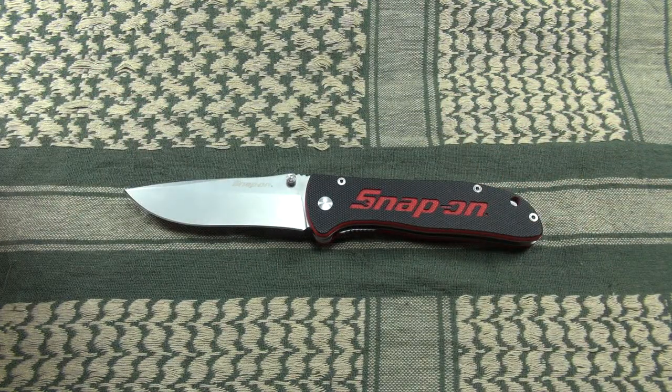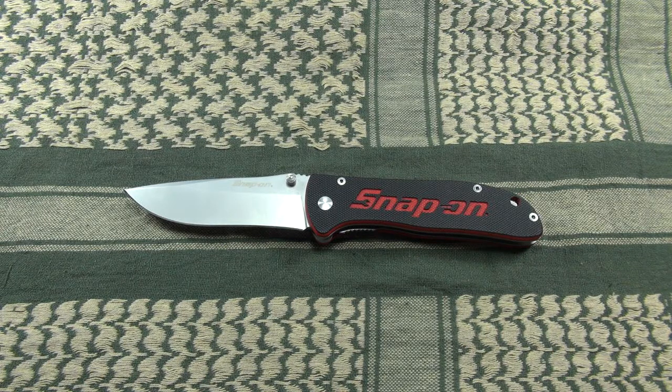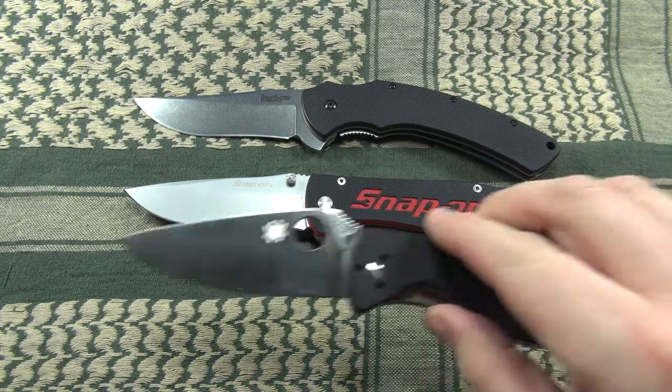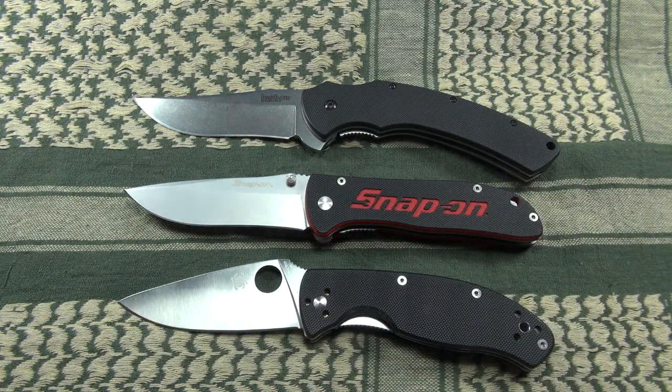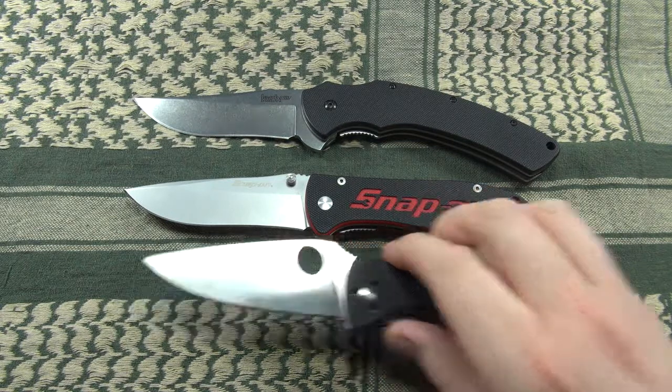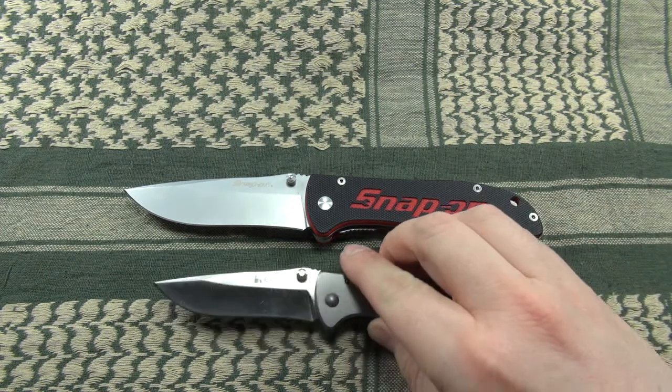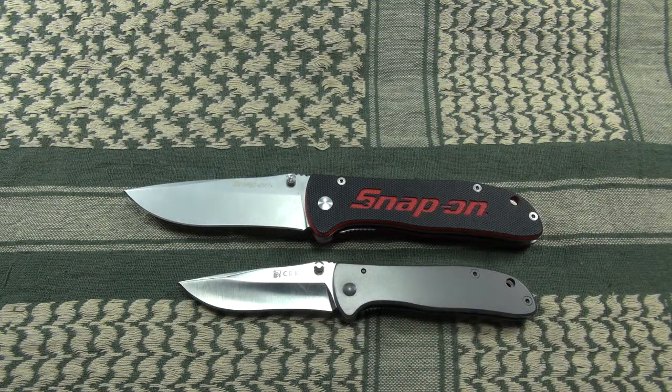Let's do a size comparison with some popular folding knives — the Kershaw Tremor and the Spyderco Tenacious. As you can see, the size of the Snap-on is just in between those two. Now let me show you one more knife for comparison: the CRKT Drifter. You can probably already see why — it's because of the similarities in design. So if you are a fan of the Drifter design, the EDC-200 might also appeal to you as its larger brother.